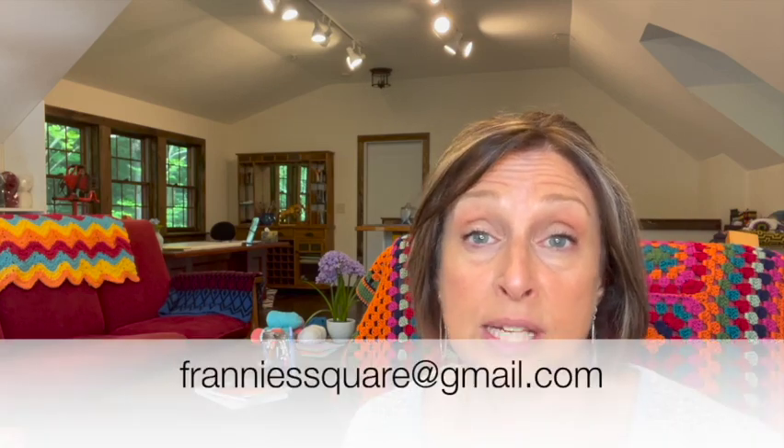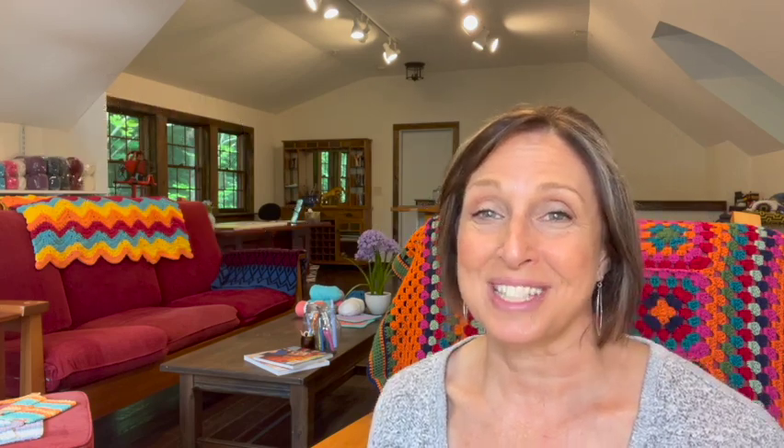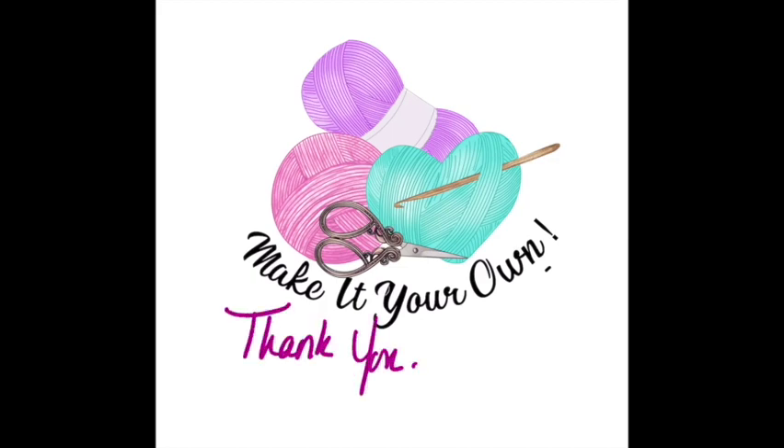Or if you prefer, you can send me an email to frannysquare at gmail.com. As always, thank you so much for joining me. I truly appreciate it. Remember to make it your own and I'll see you soon.